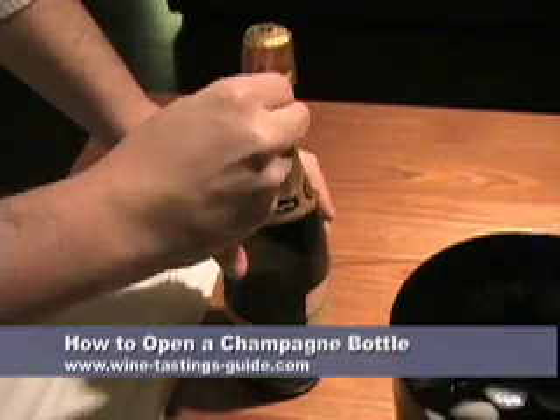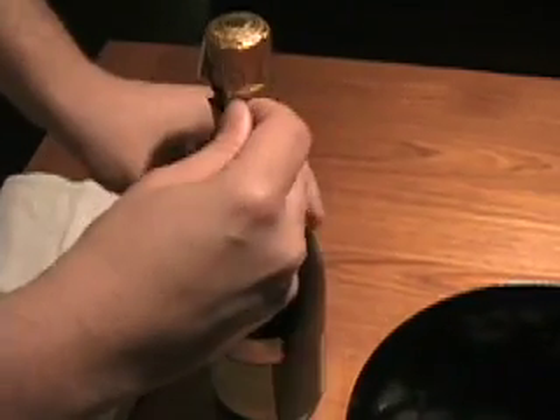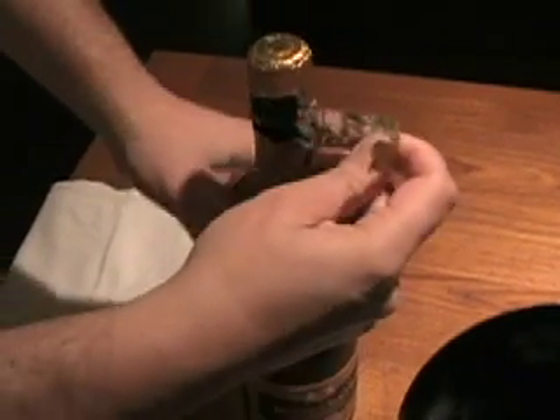To open a champagne bottle, first chill the bottle thoroughly. Then remove the foil capsule at the top of the bottle.